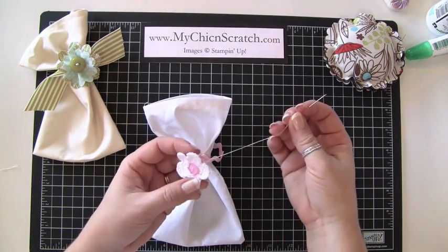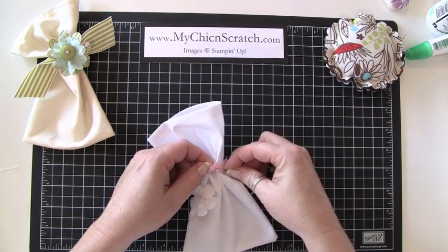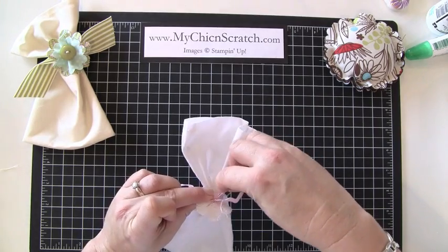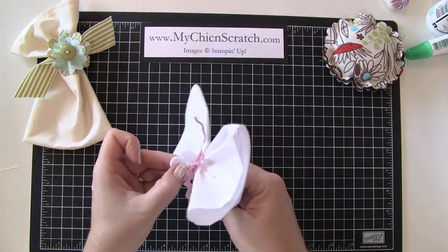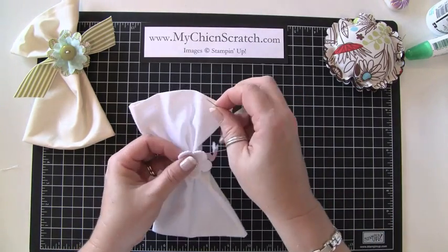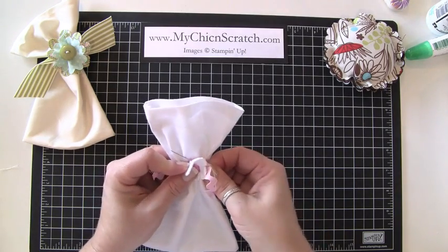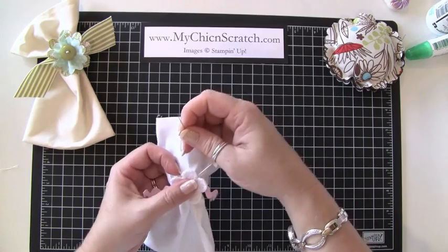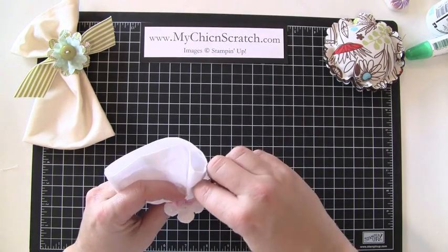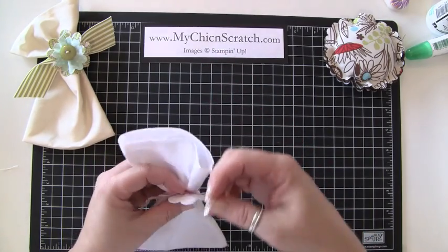I've gotten the button sewn on, and now I'm going to sew it on to the rickrack. I tried using fabric glue and it just didn't dry the way I wanted — you don't want it to fall apart if you're actually giving these to someone. So I'm just sewing this flower right on to the rickrack. The rickrack is pretty thick, so I'm having a hard time getting the needle through.